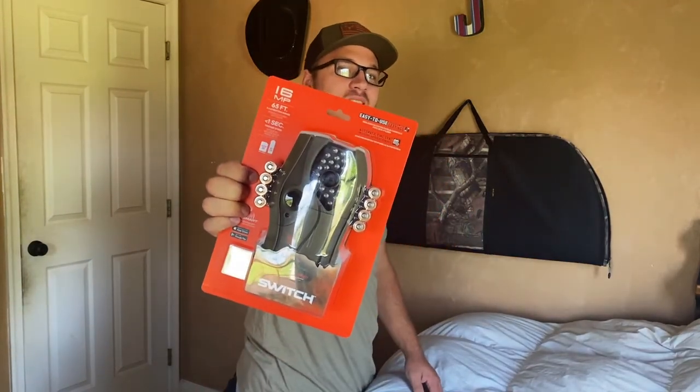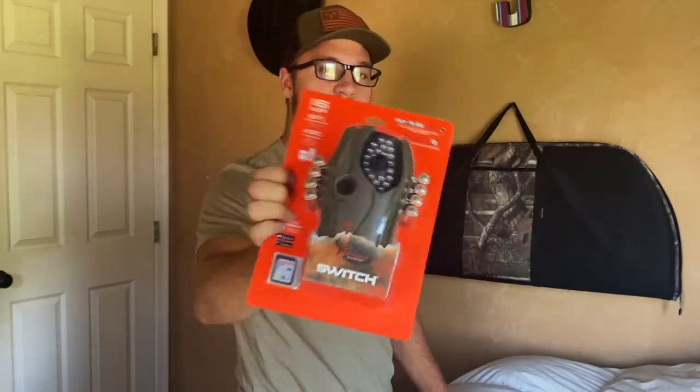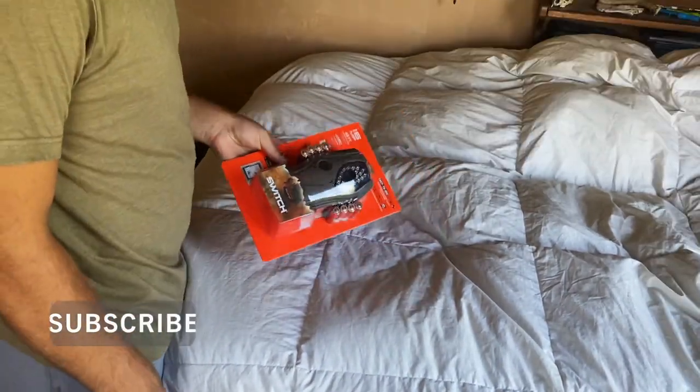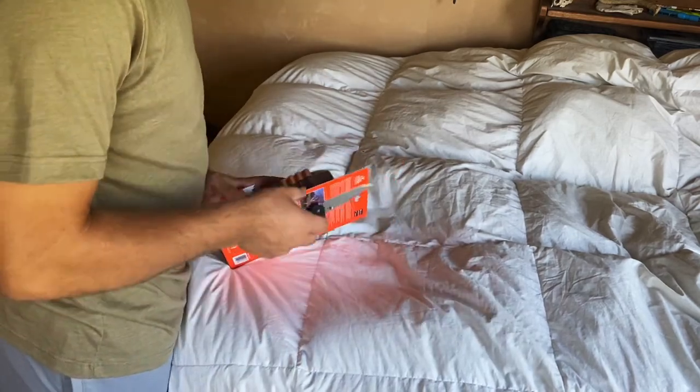In today's video we are unboxing the Wild Game Switch trail camera. We're going to go set it up and see how it works. This trail camera, the Wild Game Switch camera, was a $60 trail camera that I picked up at Bass Pro Shop.